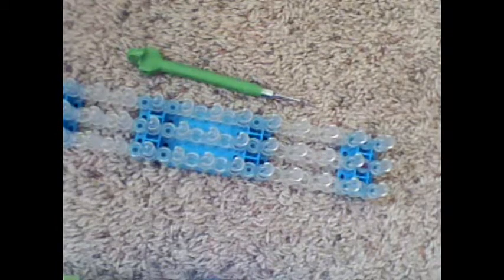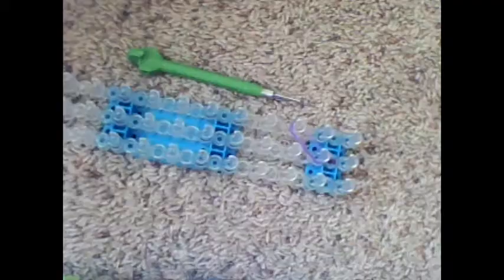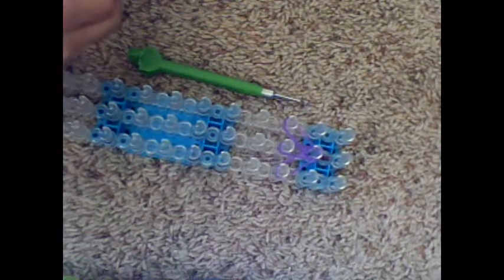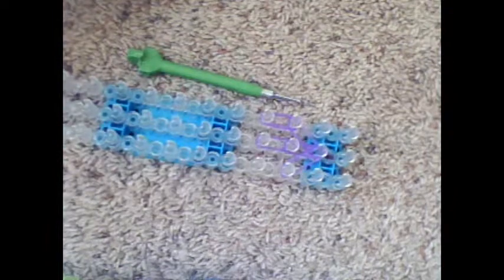The first thing you're going to do is take two bands. Take two more bands — and if you see my other videos, it looks like a chicken foot. Next, I am going to put them downwards. Take two more bands, put them downwards, and two more bands downwards.